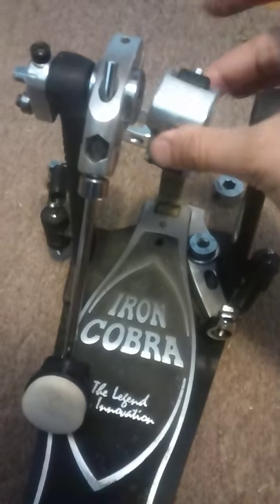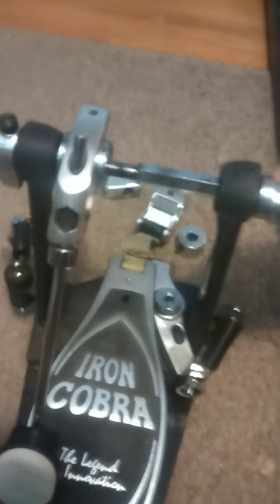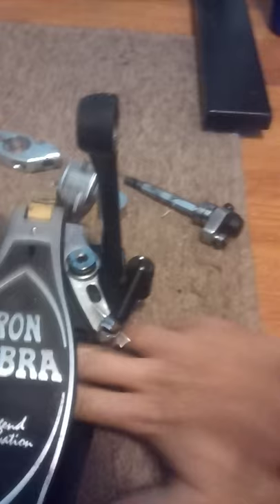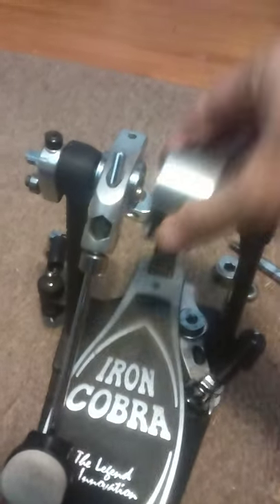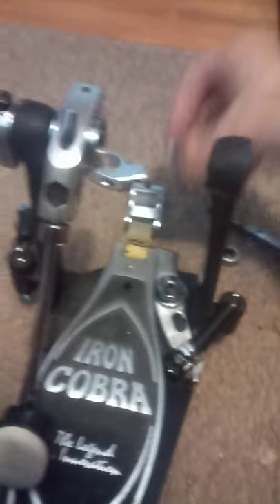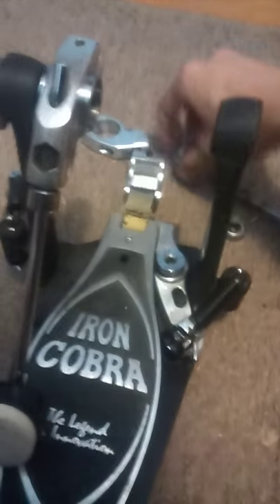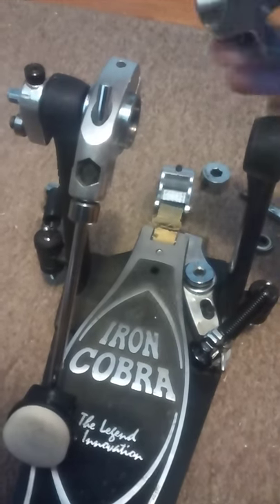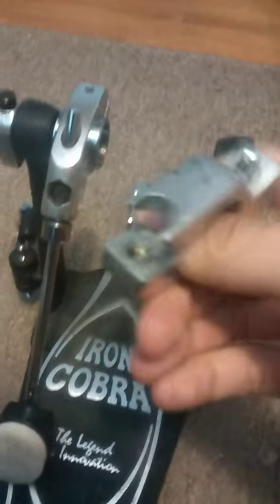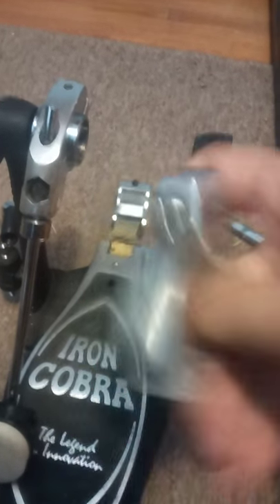Normally the driveshaft here would be inserted through here like so, and that piece falls off by design. The cam would be here, this cylinder would be right beside the cam, and resting on this cylinder would be the beater holder. But sometimes they break because of cheap manufacturing or whatever.